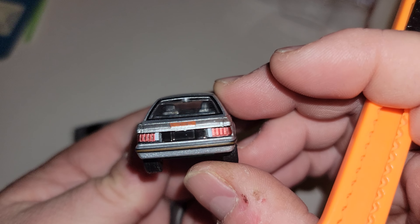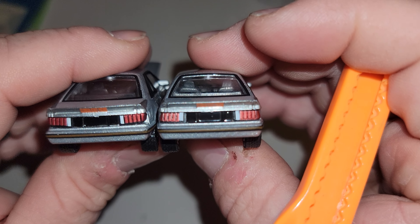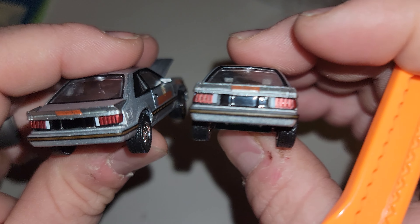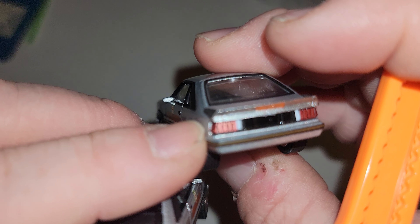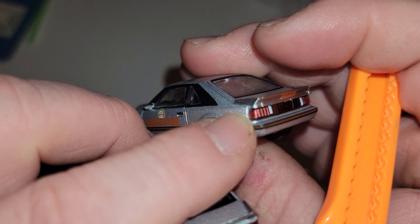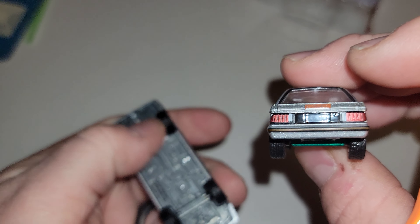These taillights — first thing I'm looking at. A little better, you know. These came out of the same factory, right? Wrong — probably different lines. That is garbage. These are better, not perfect, but better than those.